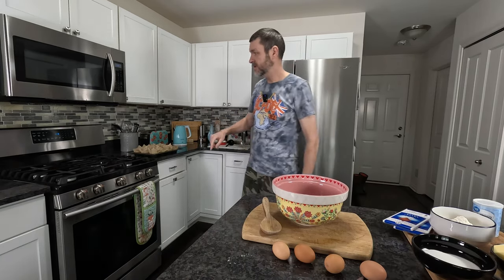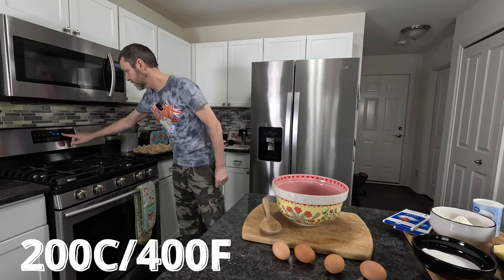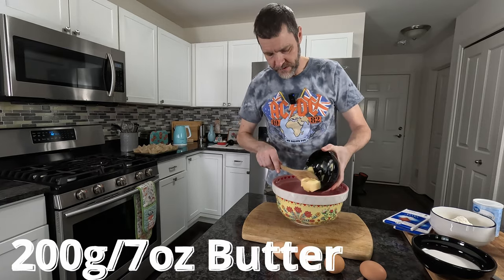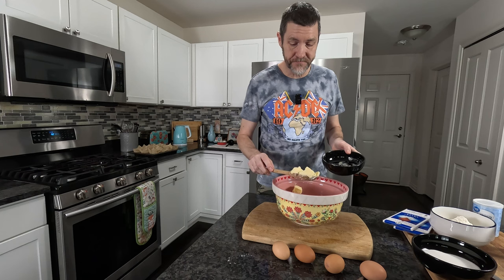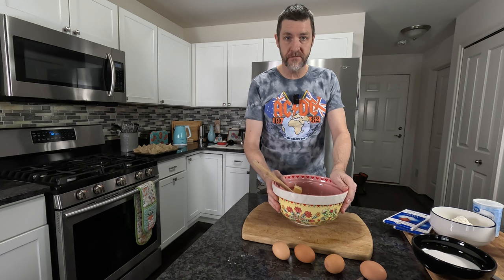First thing we need to do is put our oven on. We need to set that to 200 degrees Celsius or 400 Fahrenheit. Then we take 200 grams of softened butter. All I did to soften this was to put it in the microwave for around about 10 to 15 seconds — it just softens it and makes it a little bit easier to work with. That is seven ounces of softened butter.